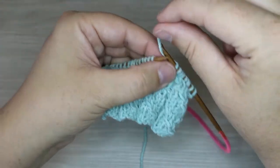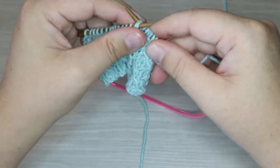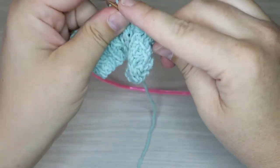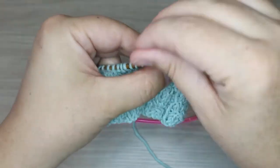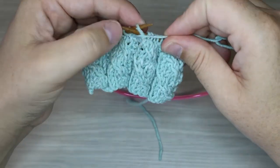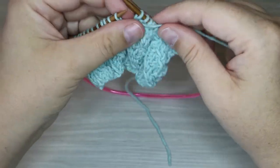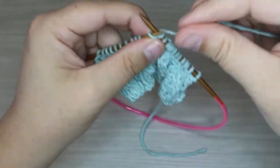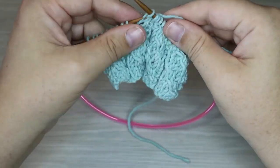I hope you guys like this one — if you do, go ahead and hit that like button below. In the description below you'll find the starting point for each of our videos for this 30 stitches in 30 days series and the link to the blog post with the written instructions for this pattern. I hope you guys will join us for tomorrow's video — thanks so much for hanging out with us and we'll see you tomorrow.